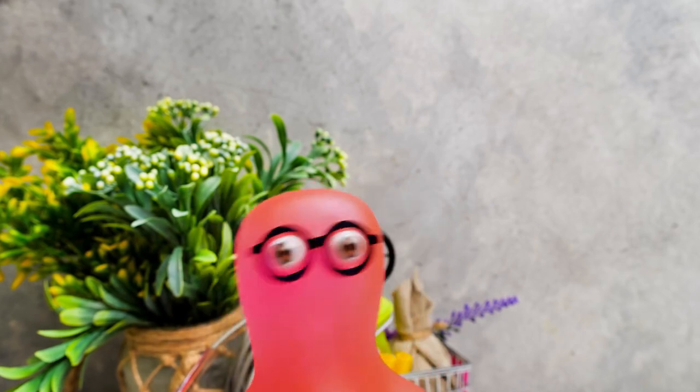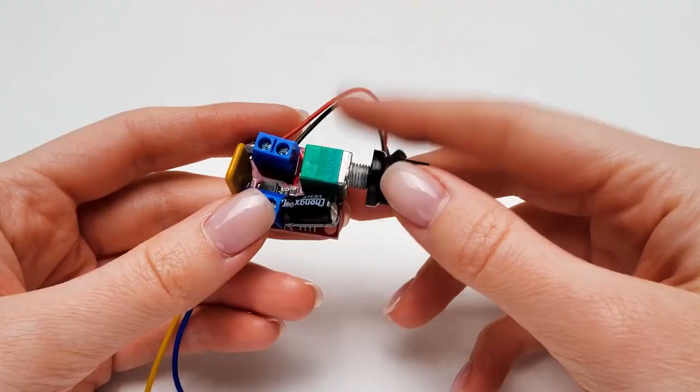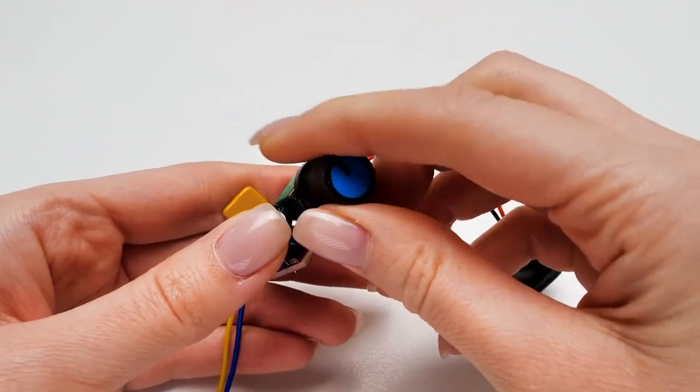I think we're missing something! Oh right — a battery! The motor needs energy! Let's upgrade our mechanism — we can make it walk faster or slower!